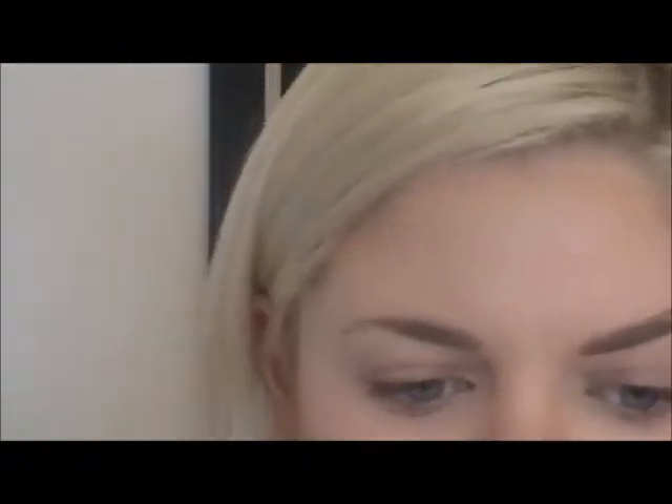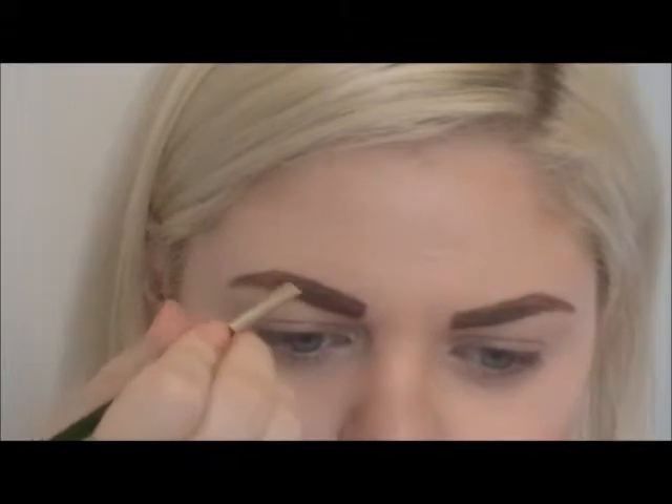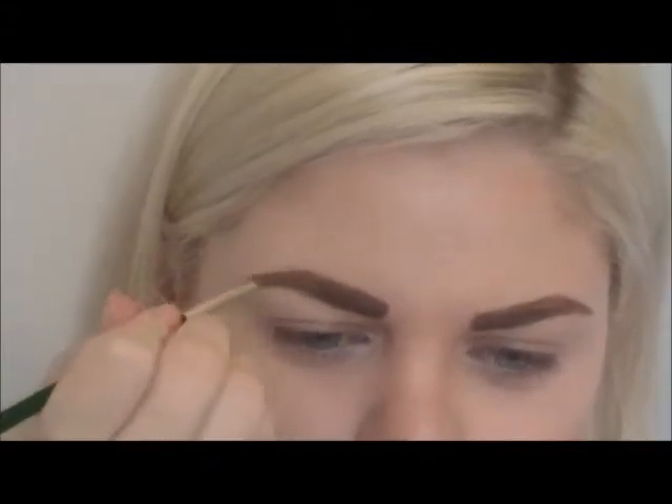I'm using a dark brown brow pencil from Make Up For Ever. First I'm outlining the shape I want, making sure I put in the high arch point, then I'm going to fill in the rest of my brows and use an angled brush to smooth everything out.